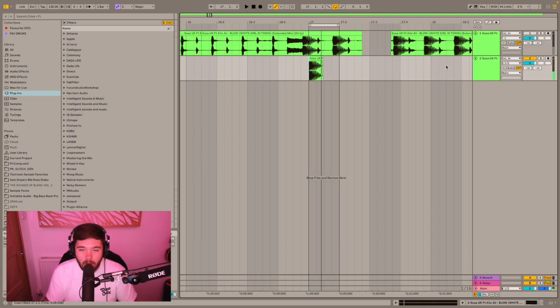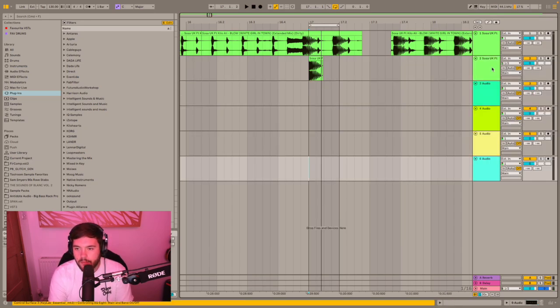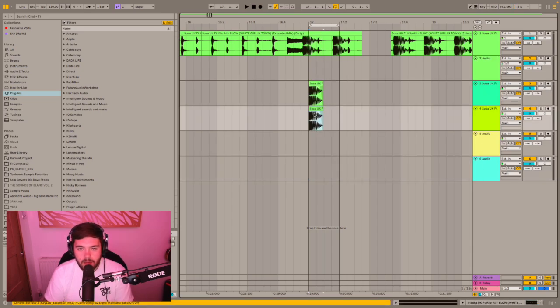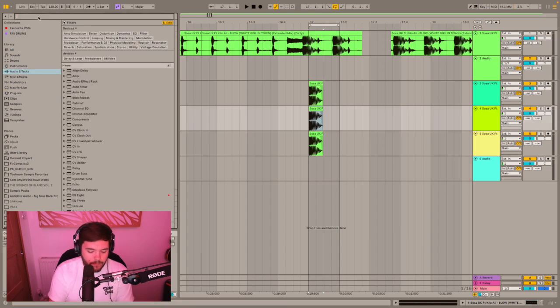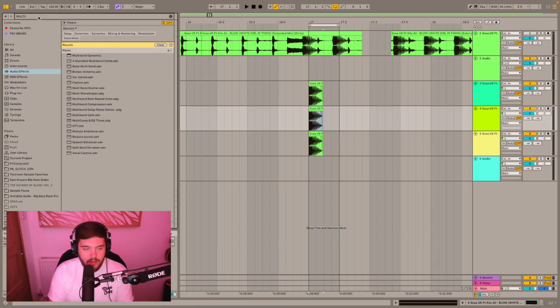There's still a little bit of white noise and stuff like that on top of it, so what we're going to do is create four tracks and grab this one, put it down three times. We're going to be using these tracks to get the kick. What you want to do then is go to your audio effects and grab a multiband compressor.